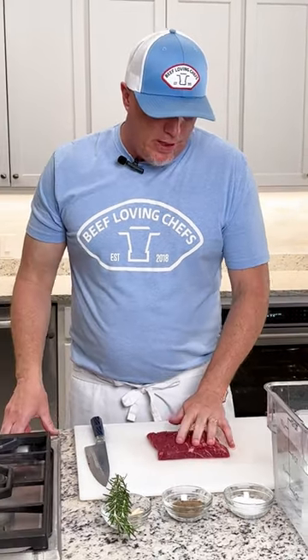So we have a whole flat iron steak right here, and we cut it in half. The butcher gave it to us a little bit big and that's okay — we're able to cut it right in half and it will go right in the bag. The flat iron steak is now ready for seasoning.